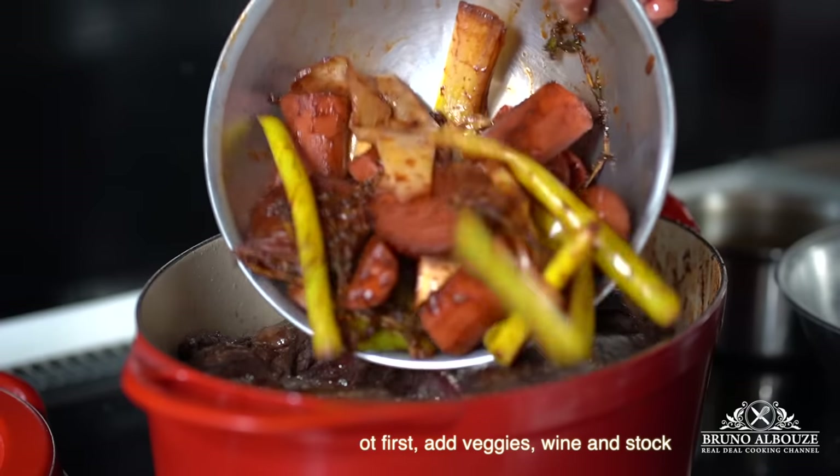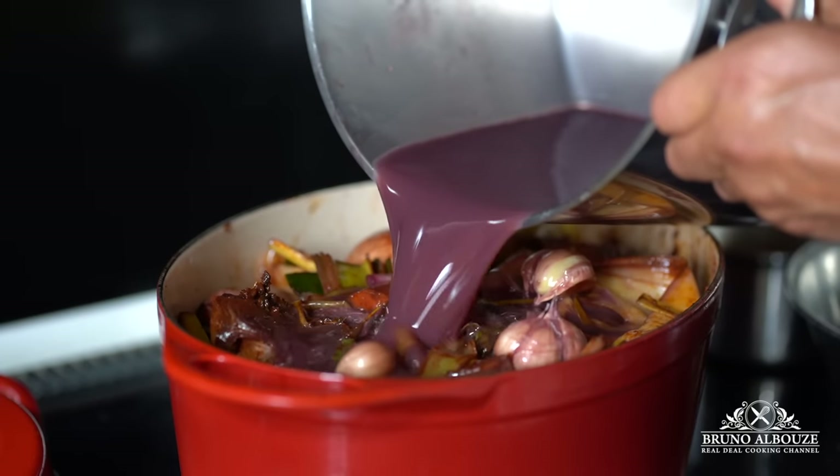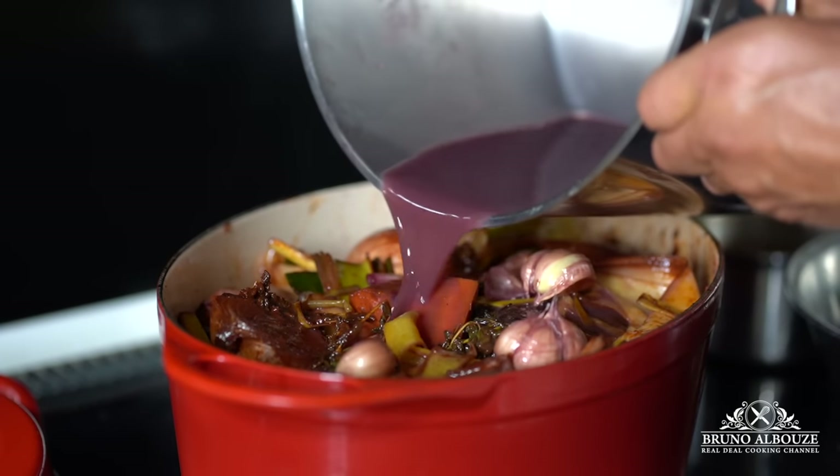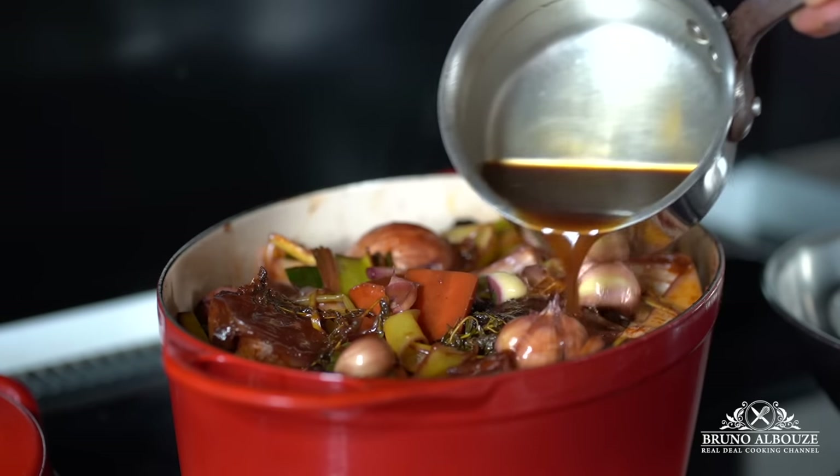Bring to a boil, cover, and cook slowly at 300 degrees Fahrenheit (150°C) for four hours. Then turn off the oven and leave it in there all night. So if you start cooking at 5 p.m.,